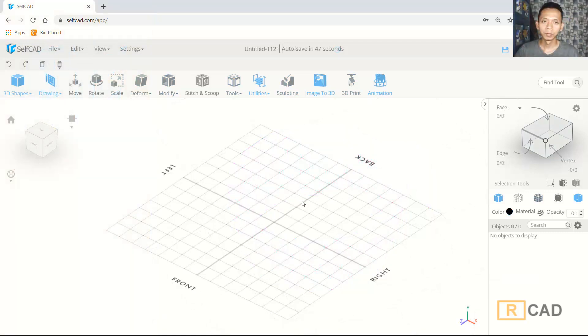Hello everyone, welcome back again to the MUFASUKET channel with a 3D modeling basic tutorial. Today I will craft a simple cup holder.